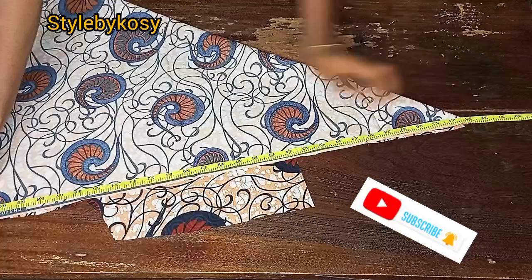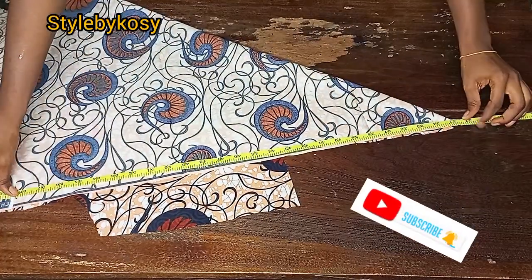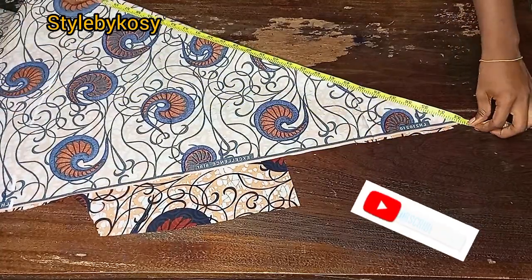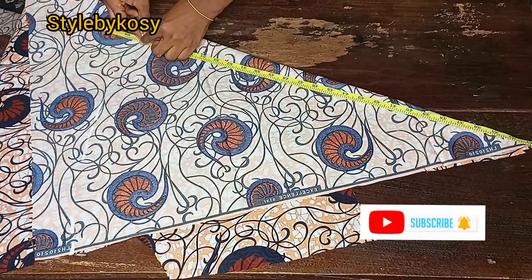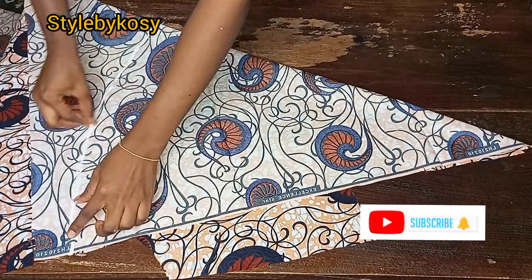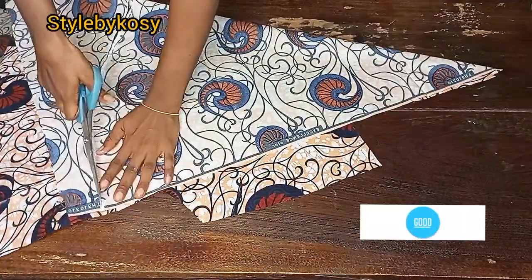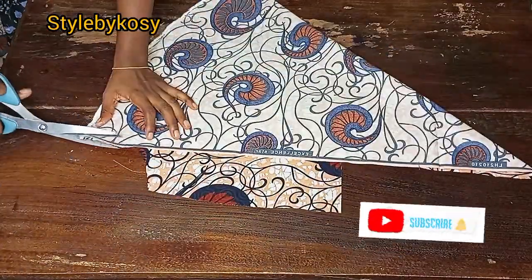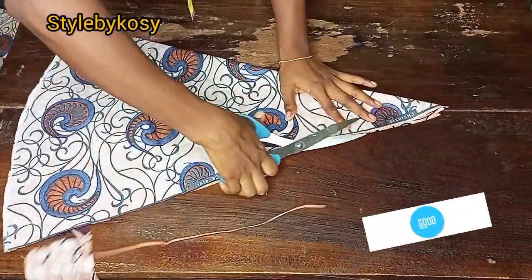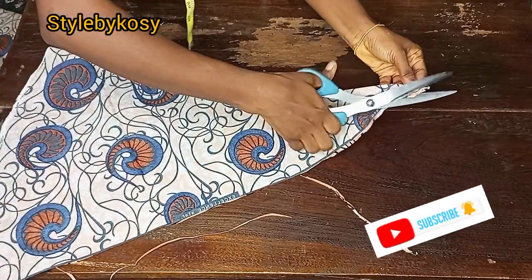From the 33-inch mark I marked the length of the gown. The gown length was 57 inches plus one and a half inches for folding allowance, making the total tail length 58.5 inches. After cutting it out I trimmed off the sides and notched the upper part.